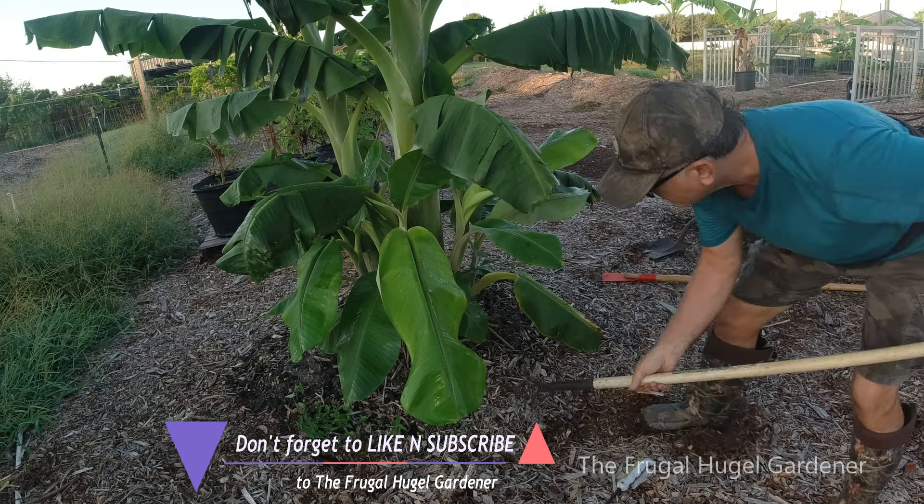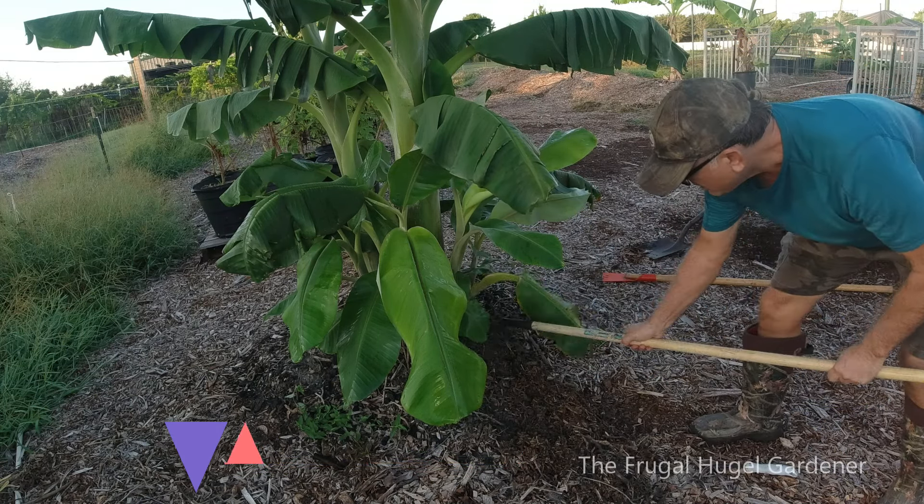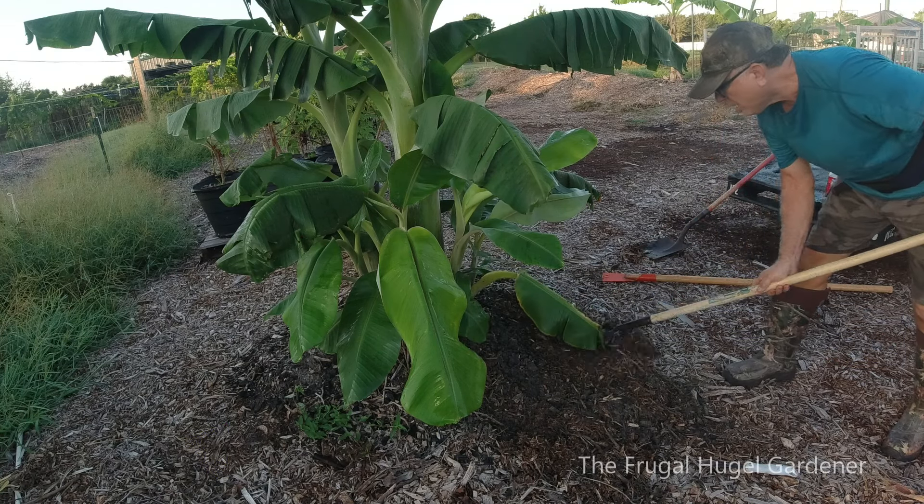I like using a four-prong just to pull all the chips and compost away from the plant.